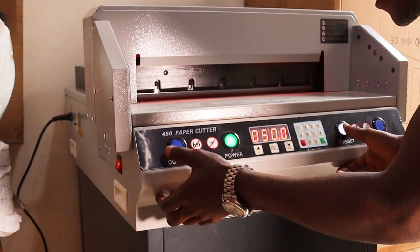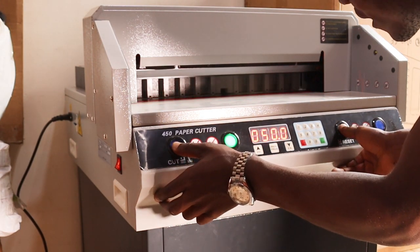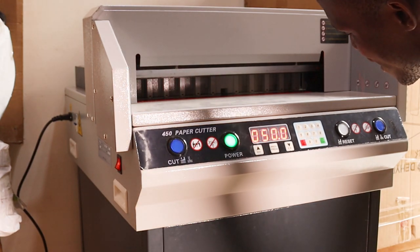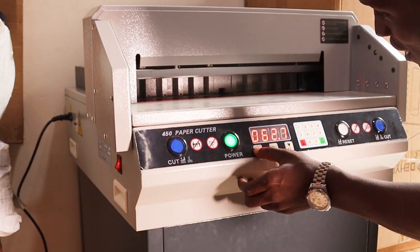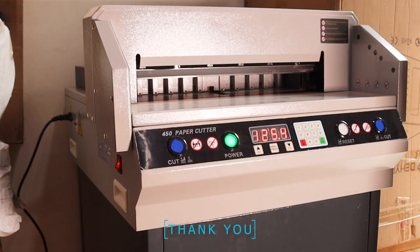You can see right now the green on-light is at the bottom of the machine. I want to put it up — that is how I do it. Now the green on-light is up. Isn't this a perfect machine for you? Just come and purchase it here at Kisa Projects.